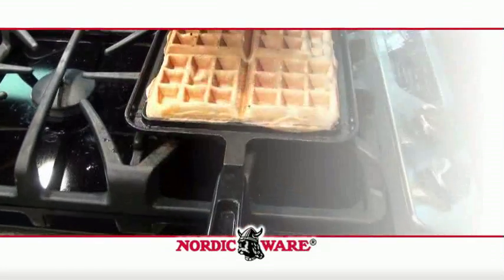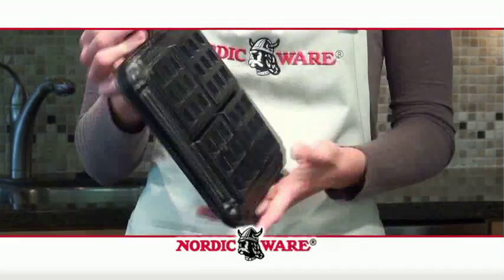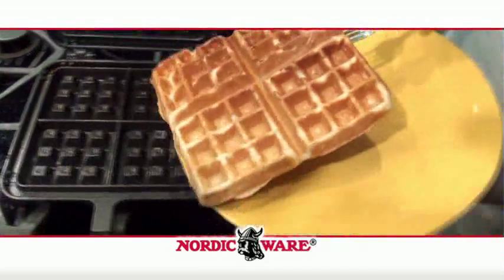Love waffles but not the hassle of an electric maker? Your search for the perfect iron stops here with the Belgian Waffler by Nordic Ware.